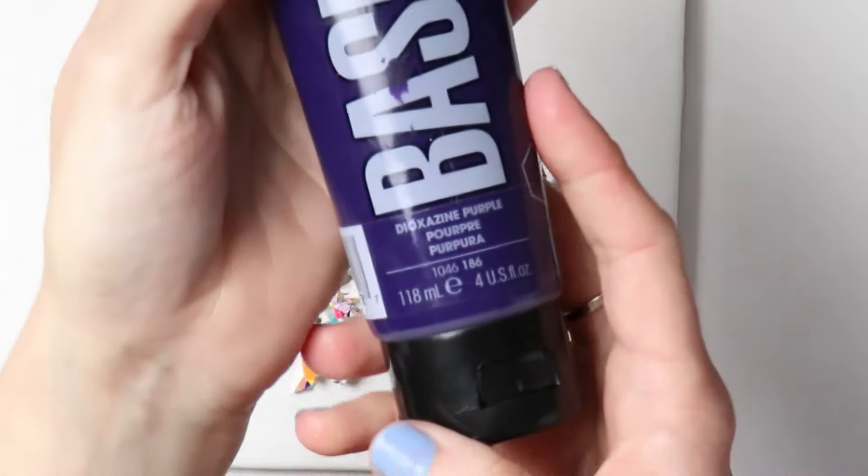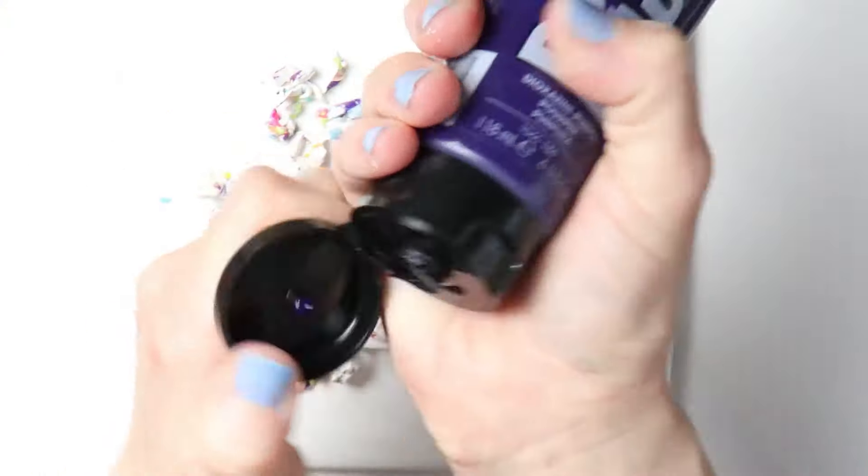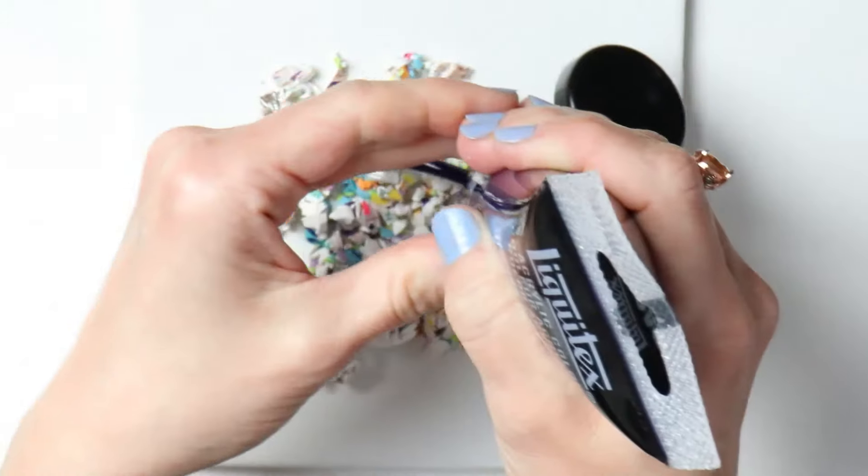I'm going to be using some purple paint — just a preference, you can use any color you want. Just do a really good thorough coating on there. You want to make sure you get them all nice and coated.